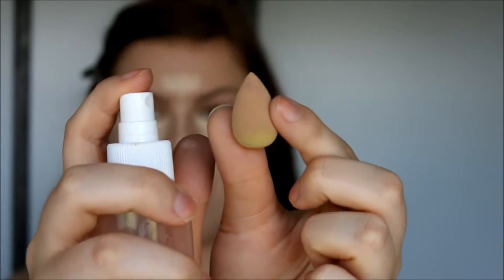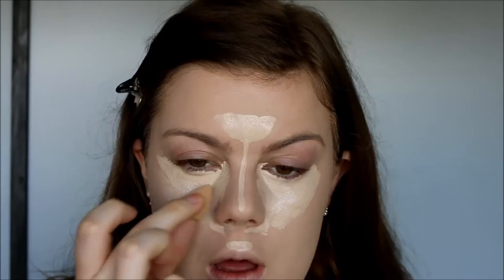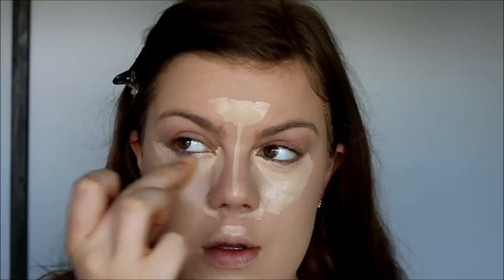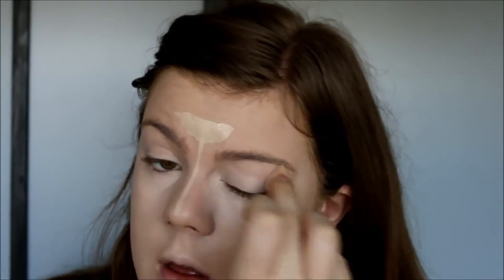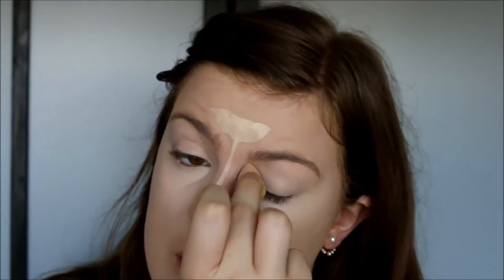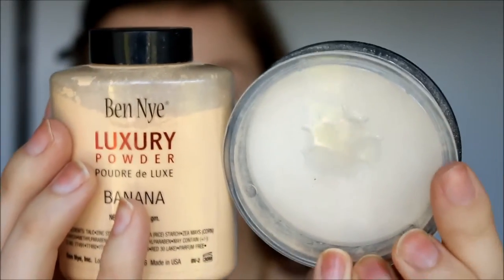Then I switch over to my small sponge and just go ahead and blend. I do take a little bit of that concealer onto my eyelid, just as a base for my eyeshadows. And then I go back in with my foundation sponge and blend out all the edges. Then I'm ready to set my under eye and everywhere else where I concealed.